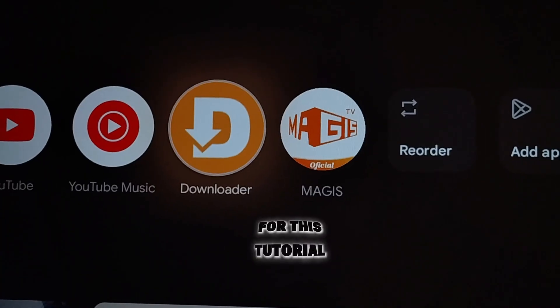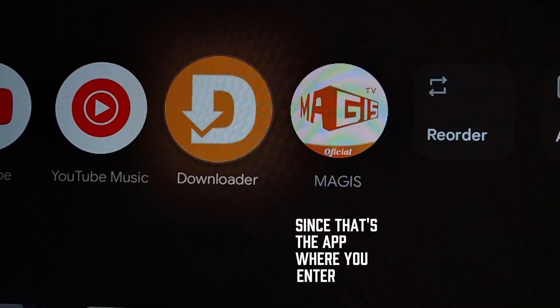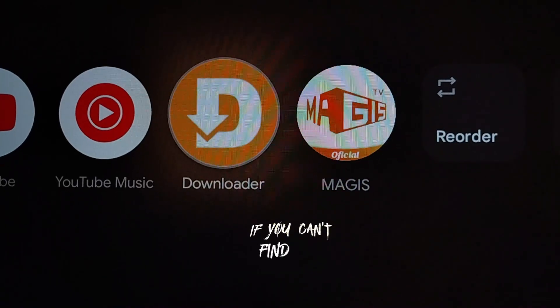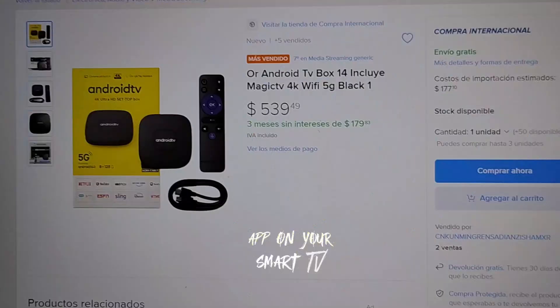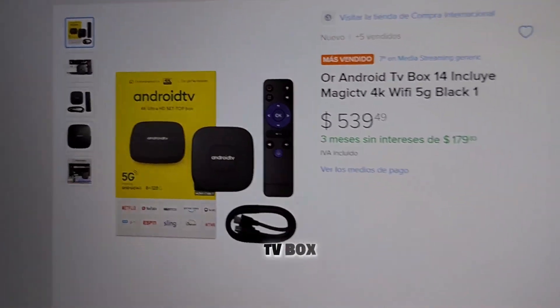For this tutorial, we'll need to use the Downloader app, since that's the app where you enter the codes. If you can't find the Downloader app on your smart TV, that means your TV isn't compatible, and you'll need to get a TV box.